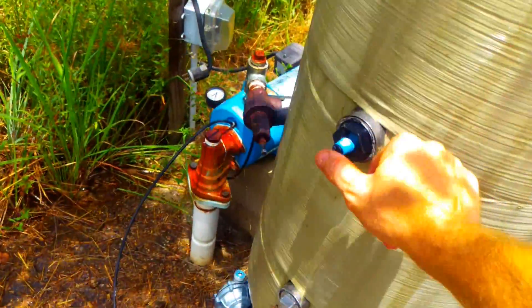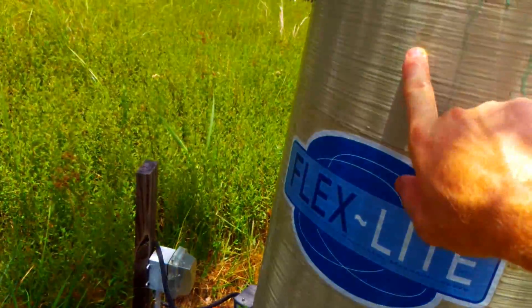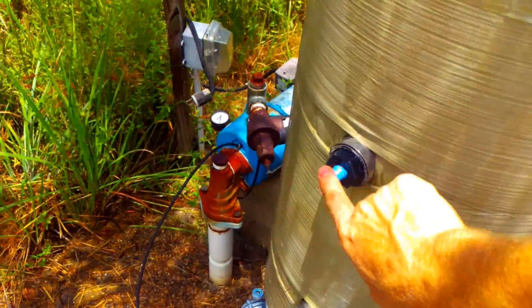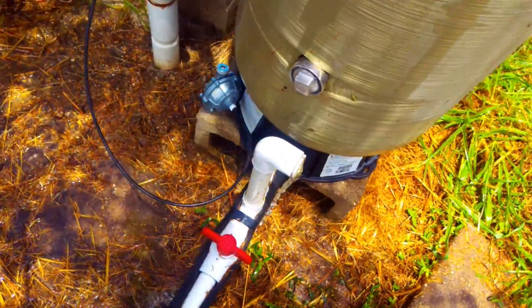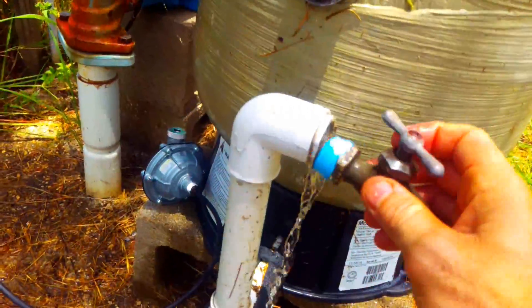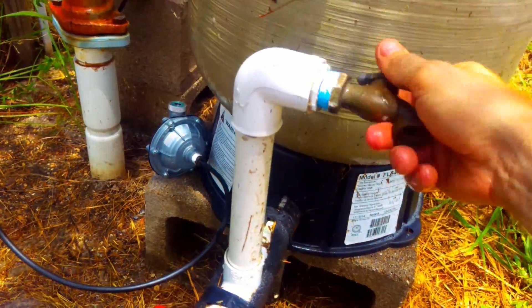So after it drains down, you want to take something loose to make a little air. On metal tanks, you'll have a plug here you can take out, or a gauge, or another plug somewhere right here in the middle. Allow the tank to drain down from the lowest point possible, say a faucet — you'll want to take that out, then just put it back in.